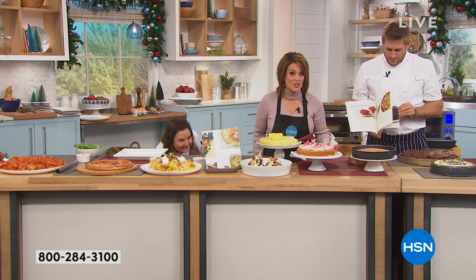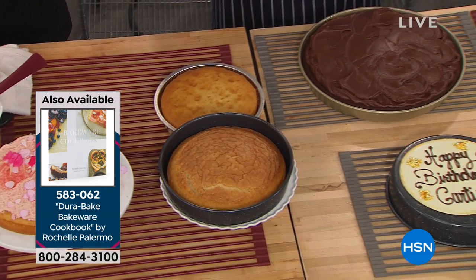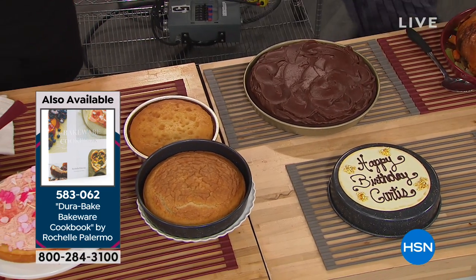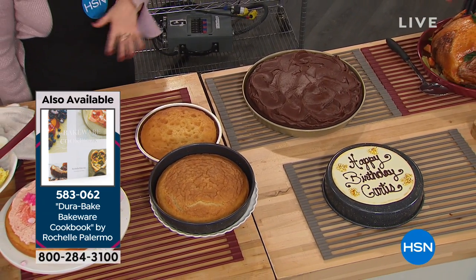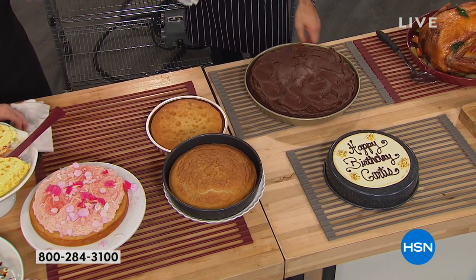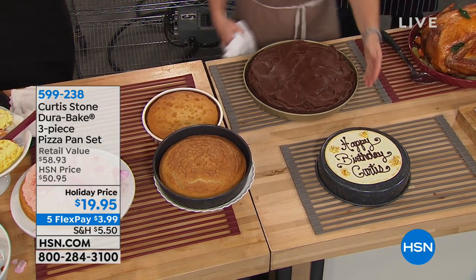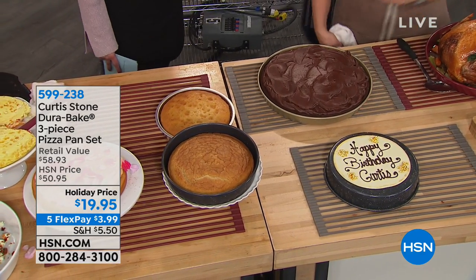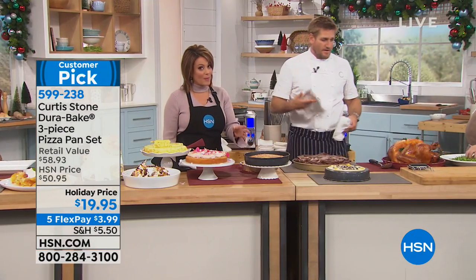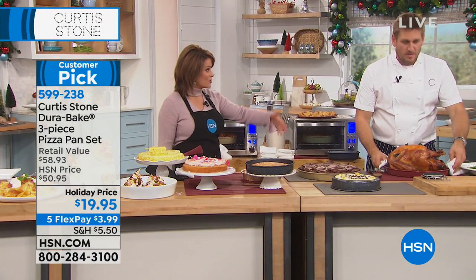Pizza is the world's best, most amazing food — and this pan goes beyond pizza. The cookbook item number is 583062, with more than 50 recipes to maximize all of your DuraBaking. All three pieces together are about $7 a piece today instead of $15 to $30 each.